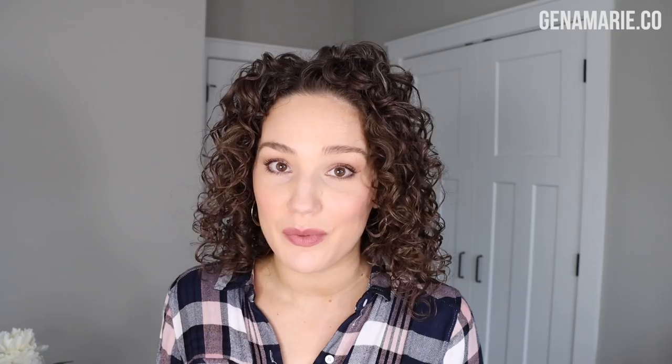If you're new to my channel, welcome. My name is Gina, and here I make videos all about naturally curly hair. I love doing simplified step-by-step tutorials and really helping you problem-solve so that everyone can achieve healthier hair. If you're not already subscribed, be sure to do so because I make videos like this every single week.